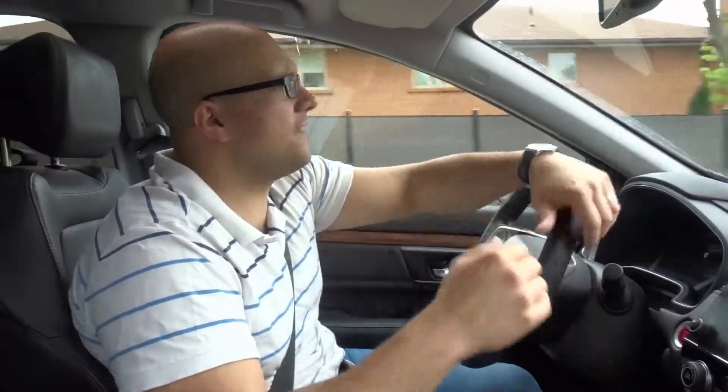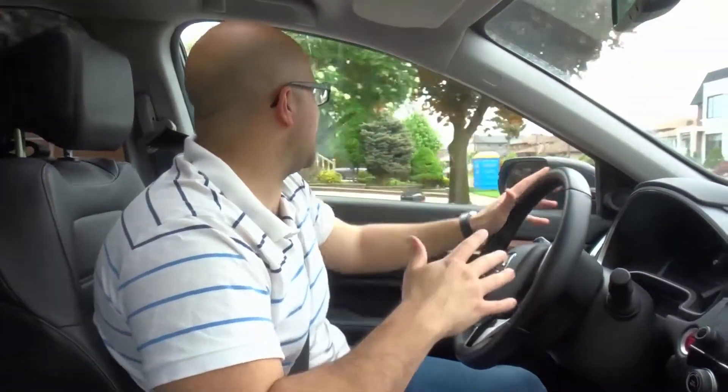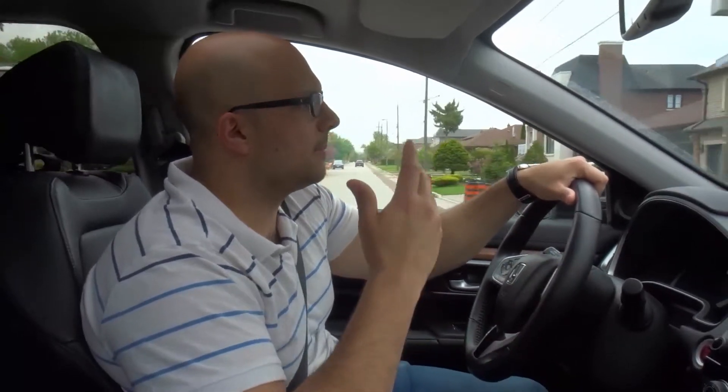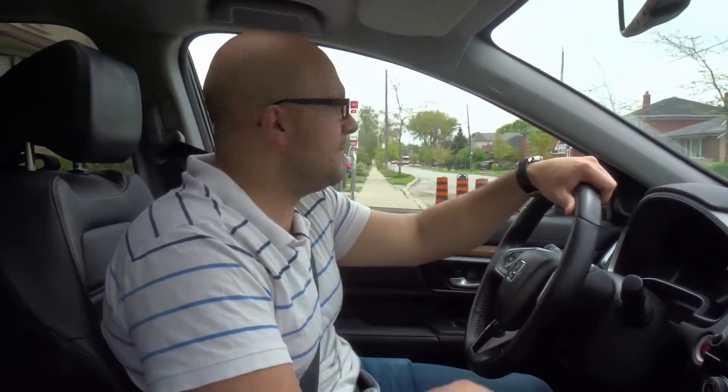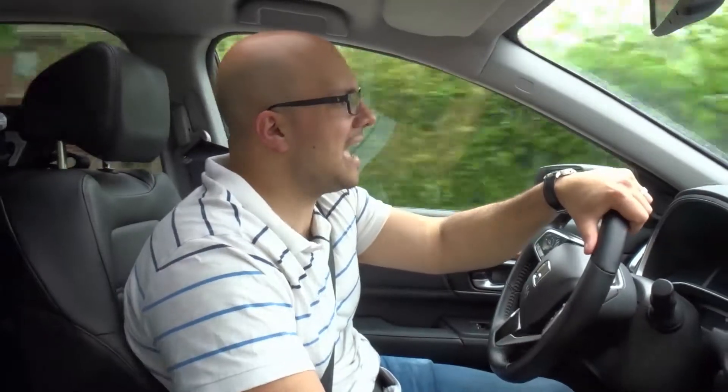Every single movement has to involve a signal. In addition to that, every single movement also has to involve checking your mirrors, your blind spots, and all directions. For example, when you pull over to the right, you only need to check your right side mirror, your rear view mirror, and your right blind spot. Every movement is going to require some appropriate looking — the right mirrors and right blind spots for that direction.